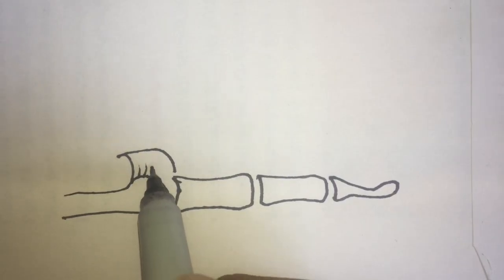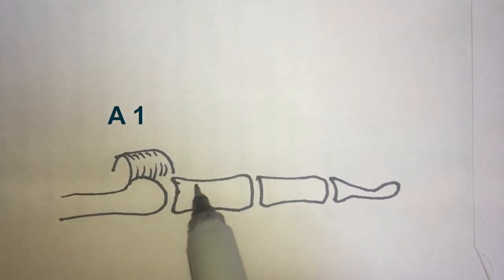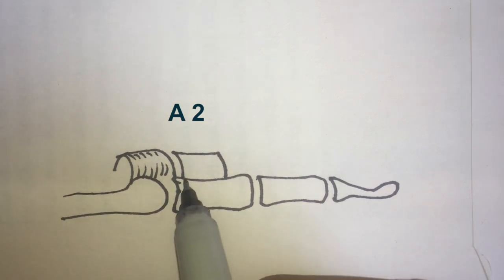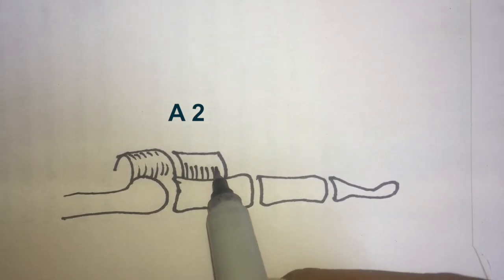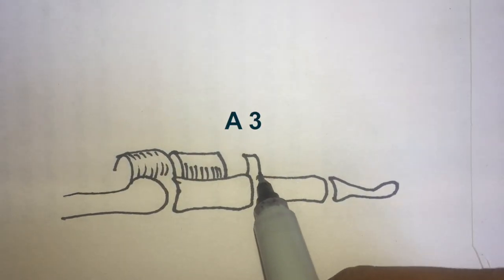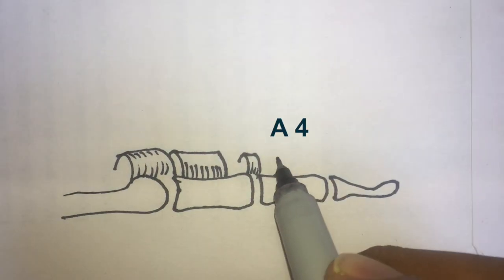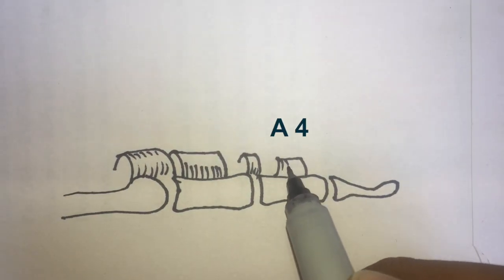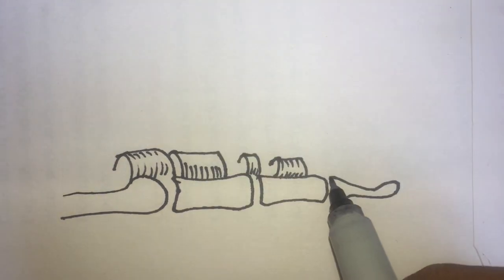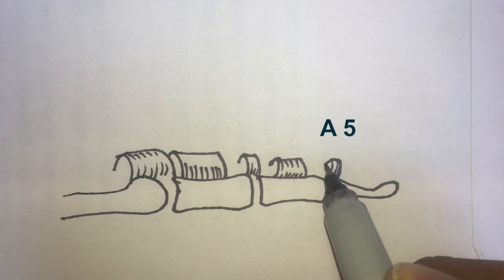Over the metacarpophalangeal joint is the first pulley called the A1 annular pulley. The next pulley over the proximal two-thirds of the proximal phalanx is the A2 pulley. Over the proximal interphalangeal joint is the A3 pulley, and over the middle of the middle phalanx is the A4 pulley. Over the distal interphalangeal joint and base of the terminal phalanx is the A5 pulley.